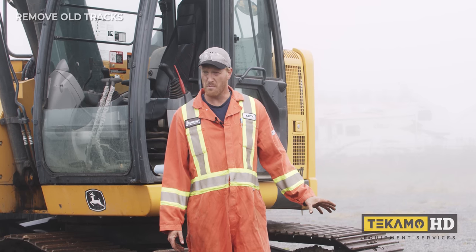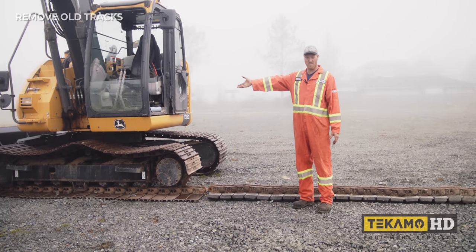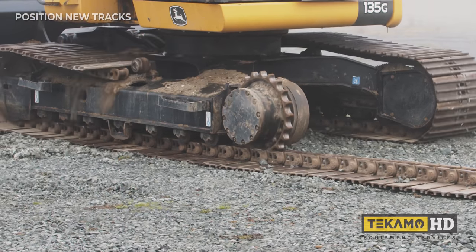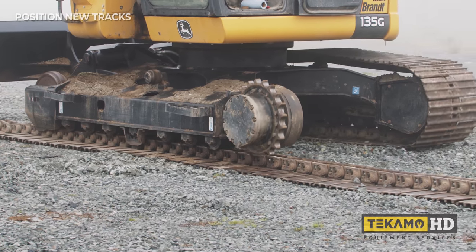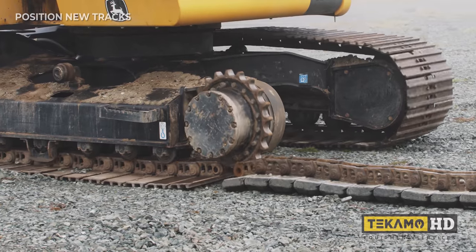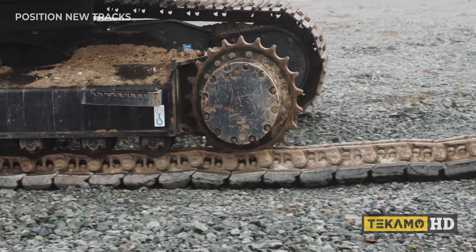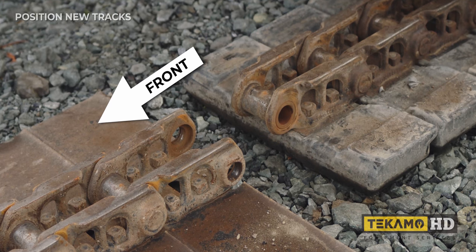We're putting the steel tracks with rubber pads on this machine. One way to do it is to walk the machine forwards so the track is laying on the ground, then literally walk the machine from that track onto this one. These tracks can go on either side of the machine, but they are directional — they have to go on in a specific direction or they won't get the traction they're supposed to get. When looking at the link laying on the ground, you want the male end (the narrow end) pointing forwards towards the blade, and the female end (the wider end) pointing backwards towards the sprocket.